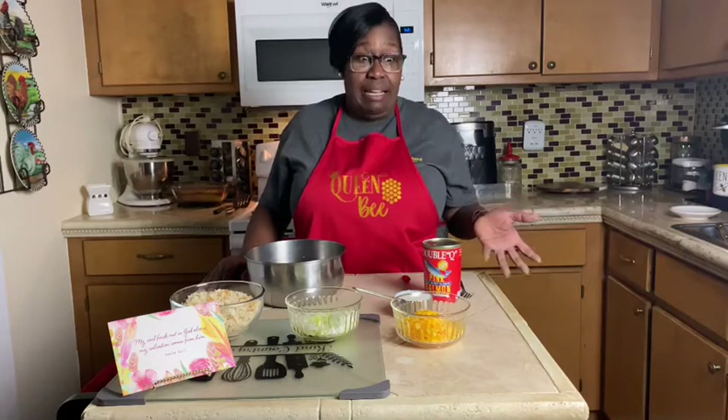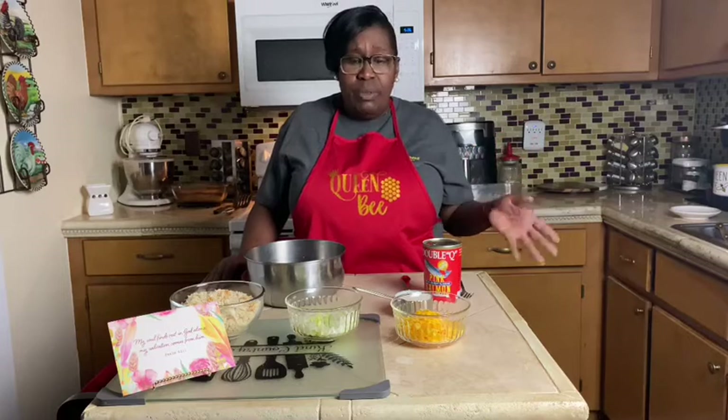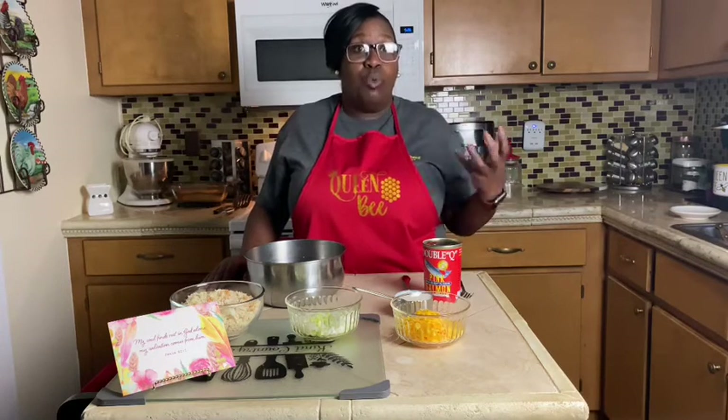Hey guys, welcome back to the channel. I'm Mary coming at you from Kind Country Living. Thank you for stopping by. If you're new to the channel, welcome — please like, comment, and subscribe if you like what you see today. We're going to do an easy recipe. I work at a WIC clinic, so today my recipe is made with all WIC food.